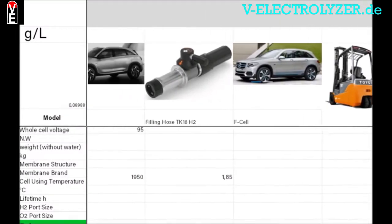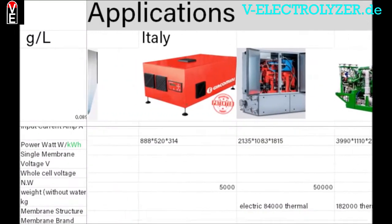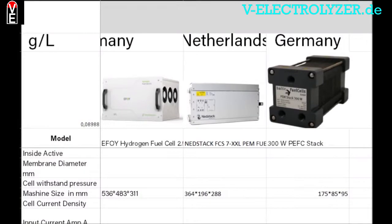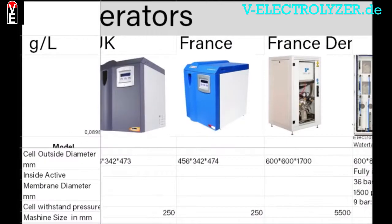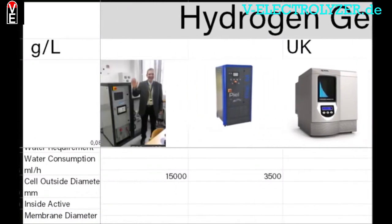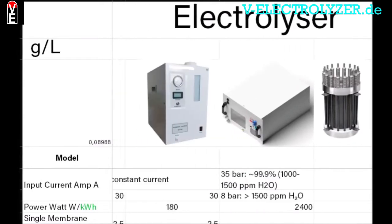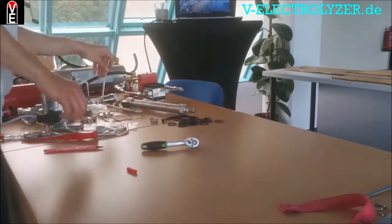Read the newest article and check out our explanatory pictures and schemes. You get the possibility to become a sales partner. Our shared experience and your knowledge is key to the Volks Electrolyzer community. So please consider becoming a member under v-electrolyzer.de.